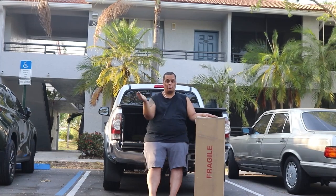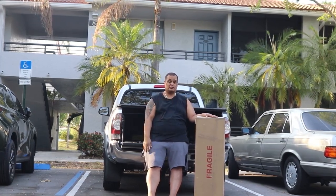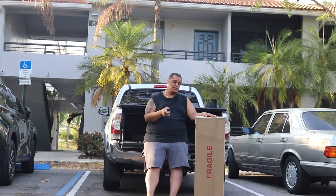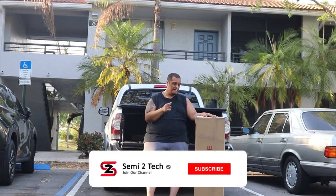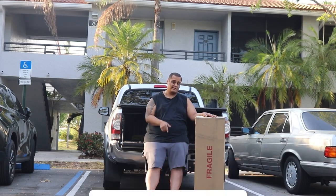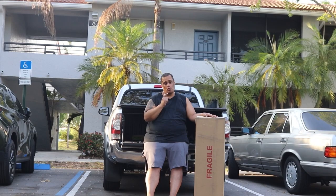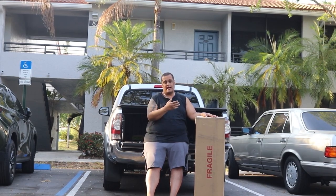I'll cut through each section so you can see what it looks like. If this is your first time here, make sure you hit that like button, hit that share button, don't forget to leave a comment down below, and if you haven't done so, hit the subscribe button and enable bell notifications so you get notified every time we drop great videos like this one or whenever we go live.